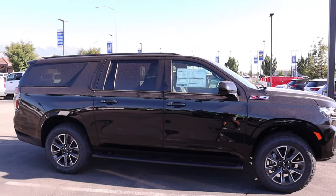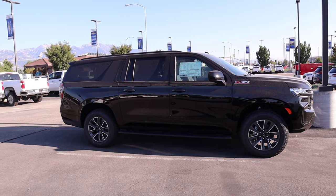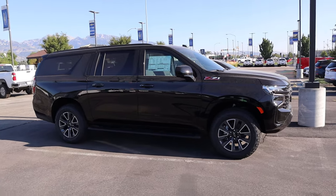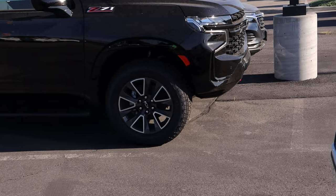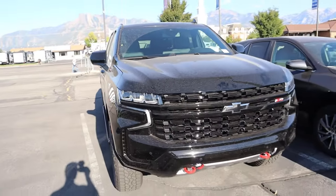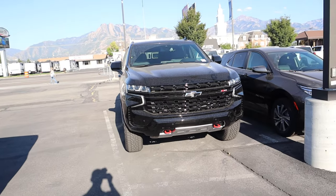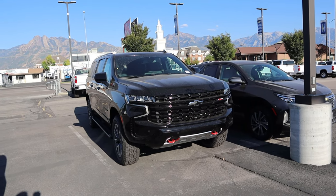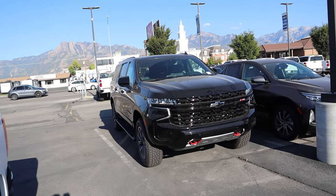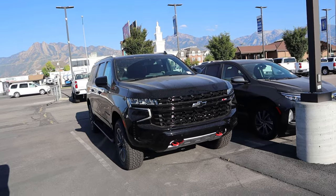I want to know what you guys think about this package. Do you think you need to go for the air suspension and the Magneride, or do you think this is enough? In base format, frankly, this is perfect for like 99% of people. It looks amazing — really cool wheels, aggressive tires, aggressive looking front end with the Z71 looks. It's still very capable off-road, but most people never take this off-road and just use it as a daily driver — and this has all the daily driver stuff like tri-zone climate and heated seats. A huge shout out to Lerich Miller Chevy in Murray for giving me some time with the Suburban. Check out the link in the description below.